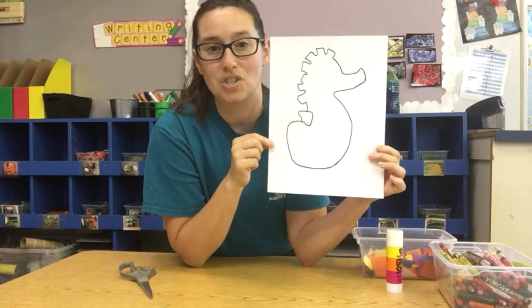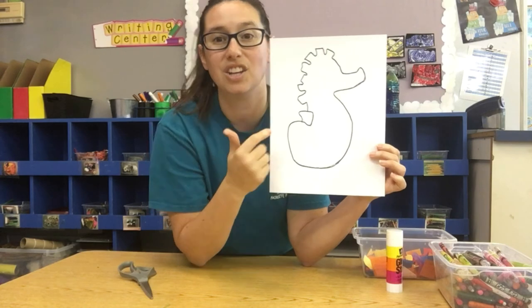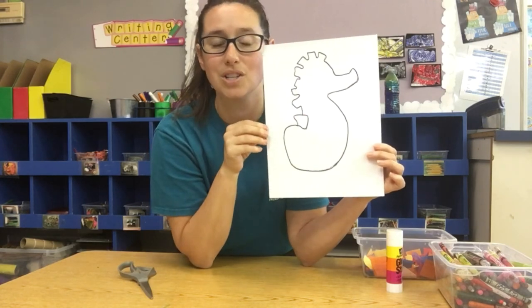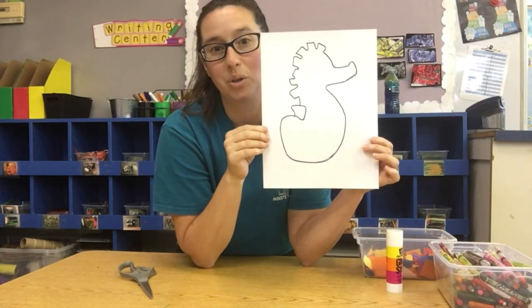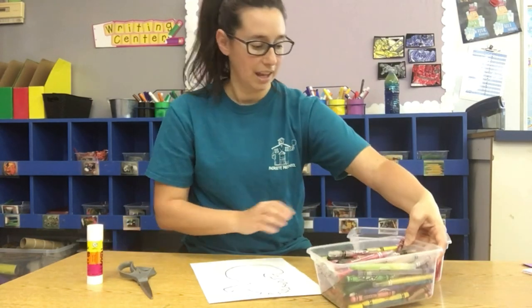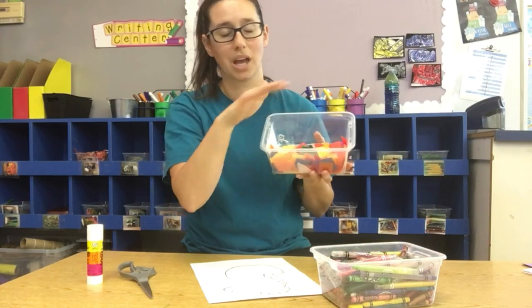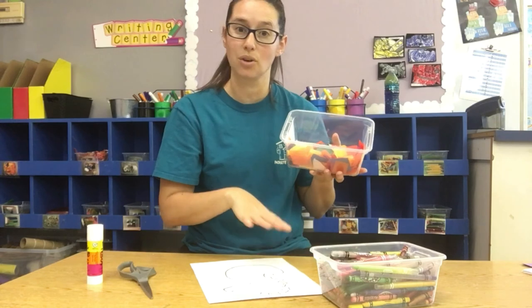We're going to be making Mr. Seahorse, so I need you to grab your Mr. Seahorse page, and you can cut out Mr. Seahorse if you want to, or you can just leave him on your paper like this. You're going to need some glue, your crayons, and some tissue paper. If you don't have tissue paper, that's okay — you can use construction paper scraps or just use crayons or markers to decorate him.